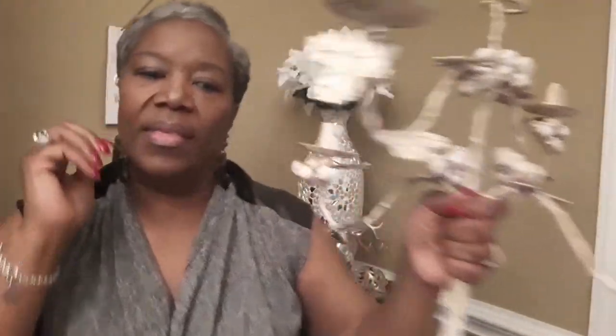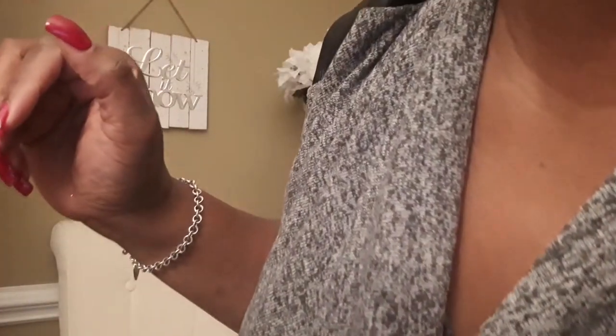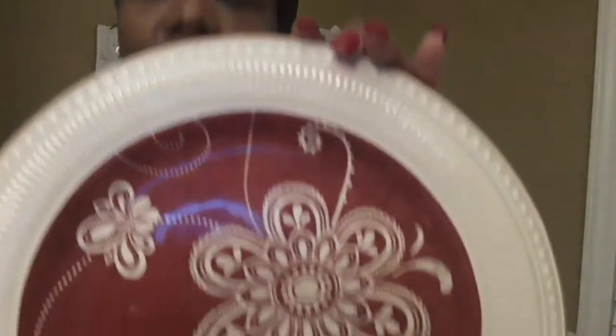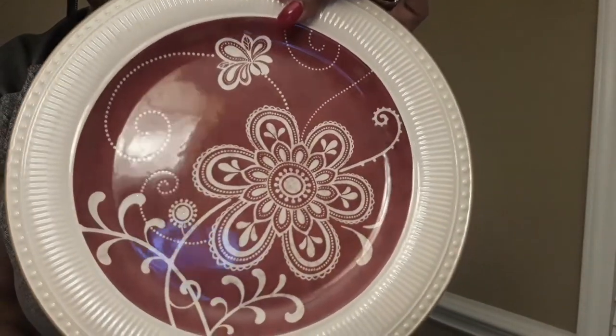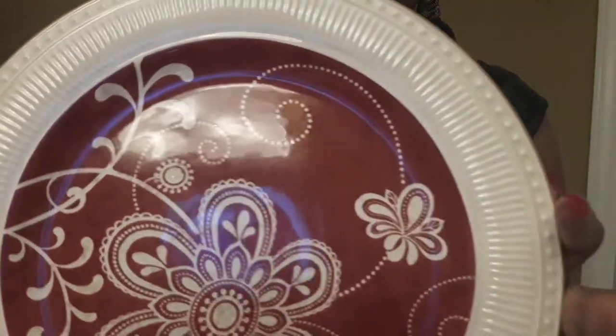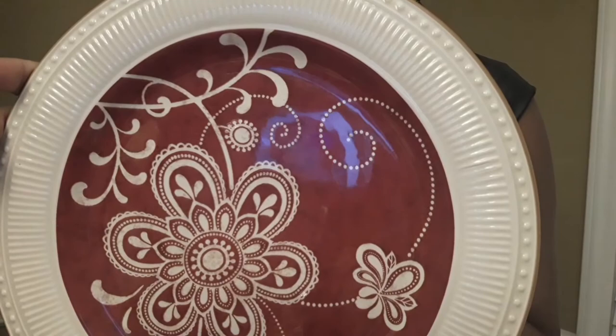Buckle up and get ready — look at this! Isn't that pretty? These are from Goodwill — they're Pier One plates. I bought these for 49 or 39 cents and they are beautiful. I thought for Christmas they would just be whimsical and cute. I've got six of those.